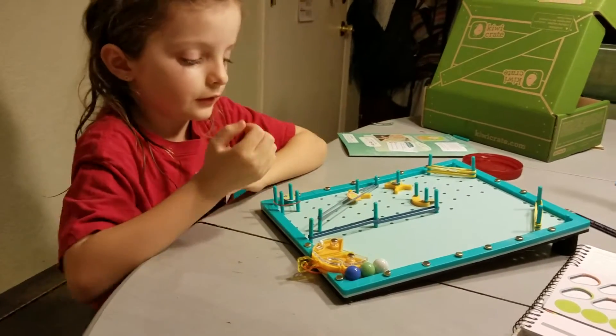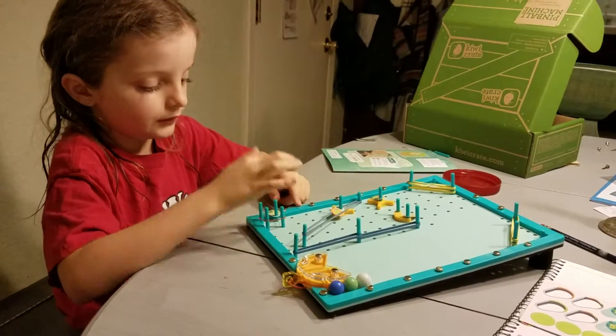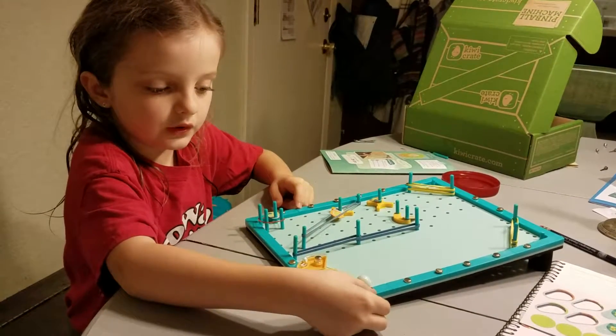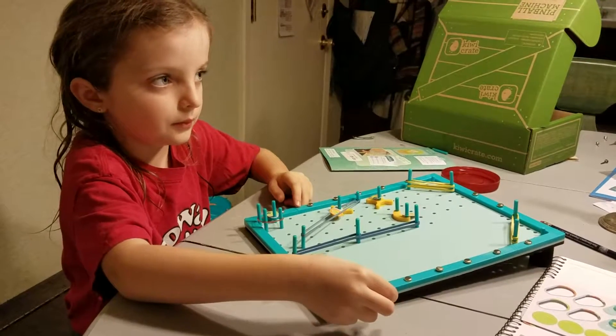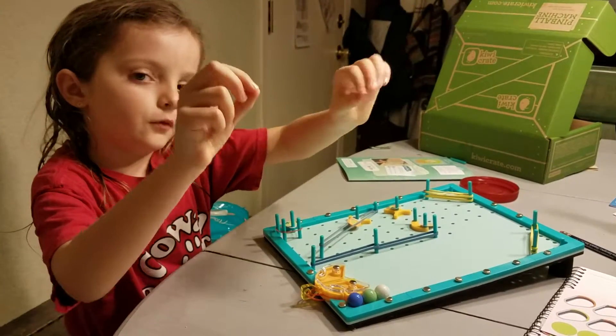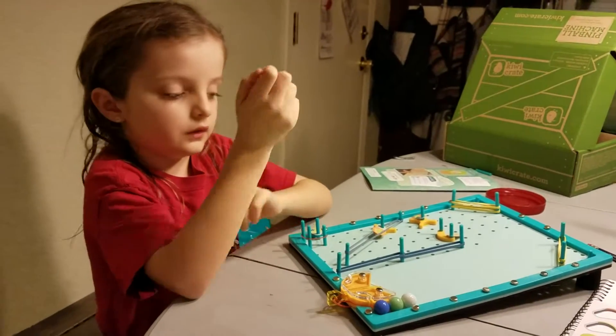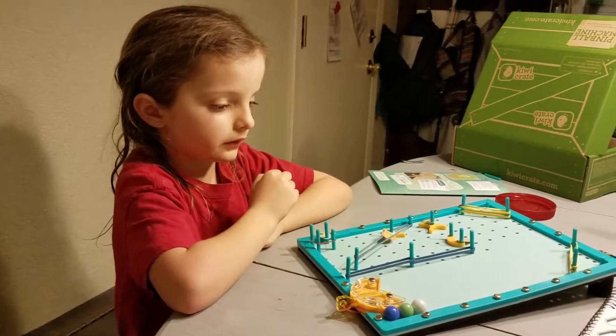But the top was easy. You just have to put these gold things in and then put a washer-stick into it and then fold the two sides in different directions. And that was basically the whole thing.